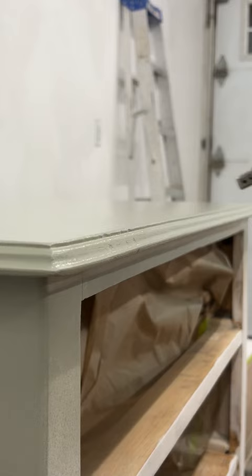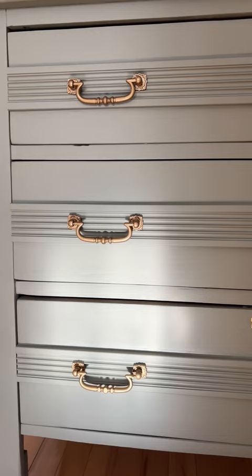I cleaned up the old pulls and conditioned the wood in the drawers, and now this adorable piece of history can keep collecting stories in someone else's home. Make sure to follow along with me here for tons more furniture refinishing inspiration.